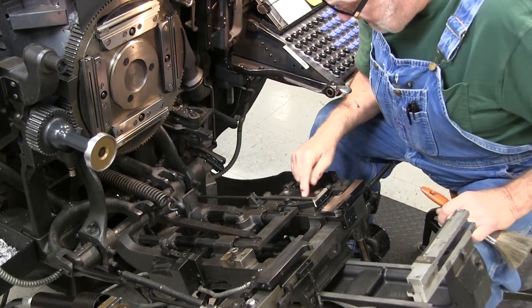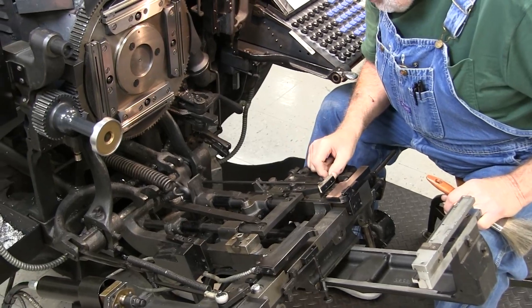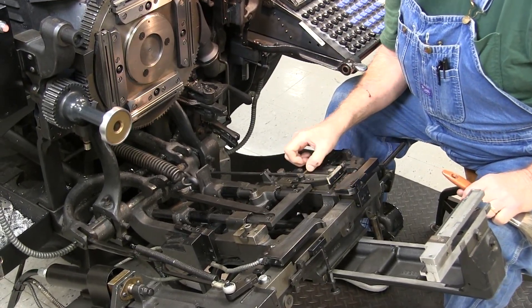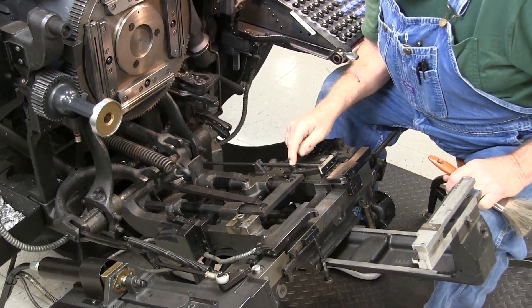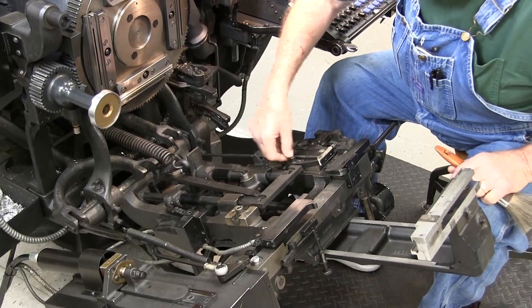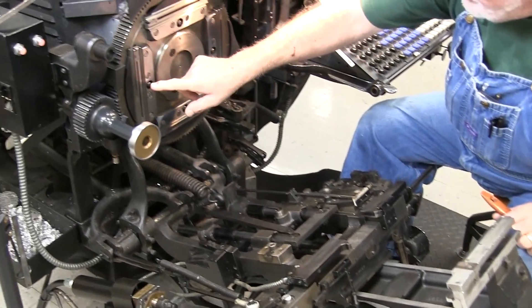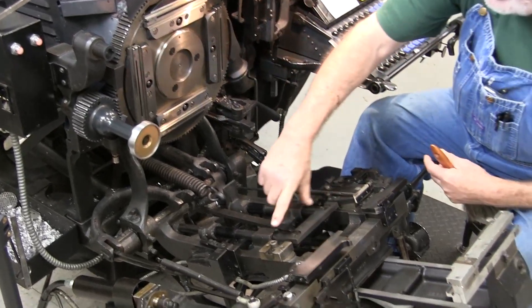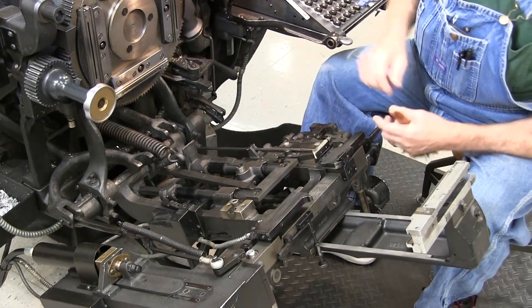You can check your side knives — these are worn just a little bit. Check your side knife wiper; make sure it's on there good, snug, and tight. Check your stud blocks. These two blocks are what line up with the two studs on the mold wheel. When your mold wheel comes in, they line up so that everything is straight and even up top.